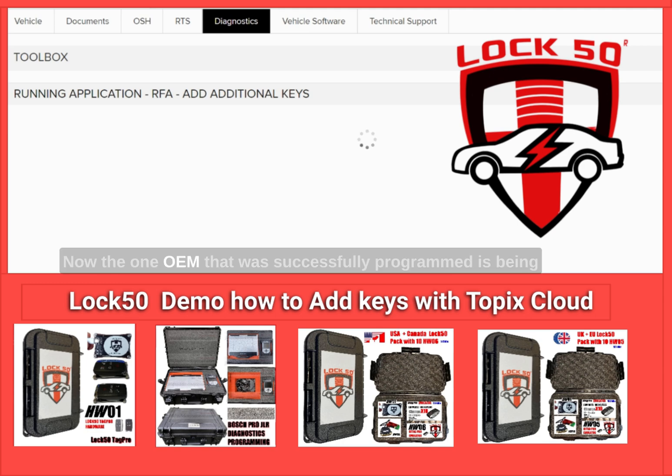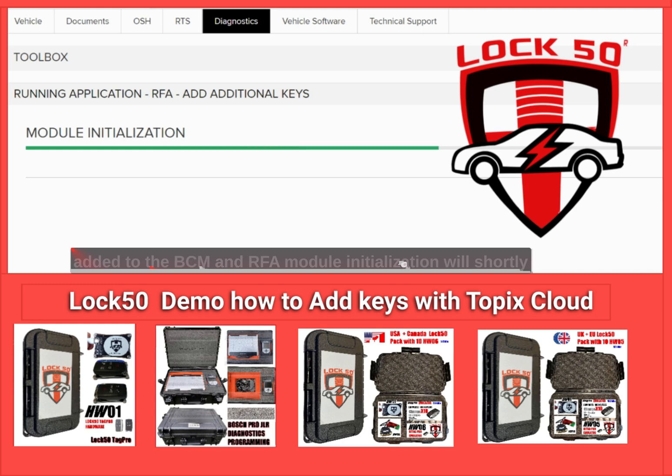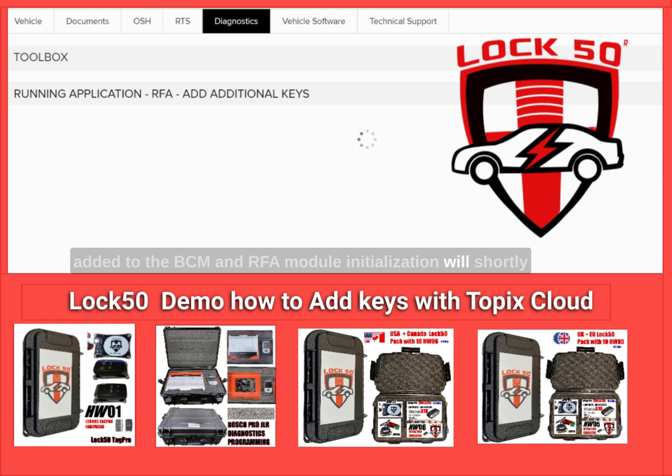Now the one OEM key that was successfully programmed is being added to the BCM and RFA. Module initialization will shortly finish, and we will add only the second key that was not programmed in the first attempt.